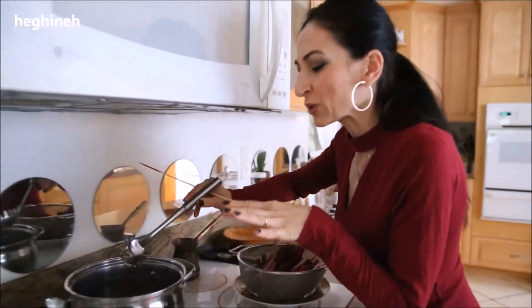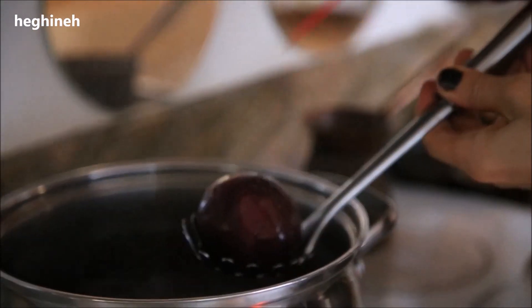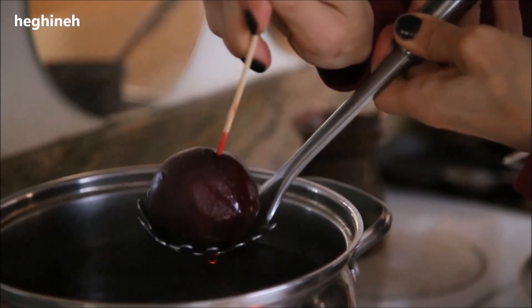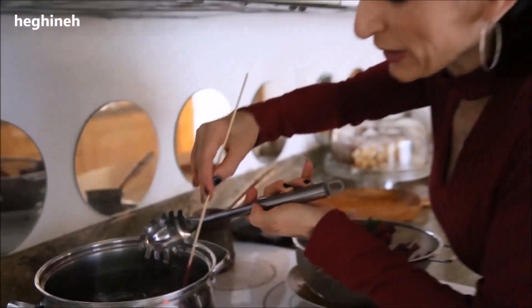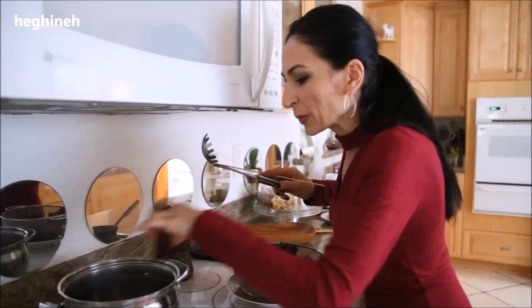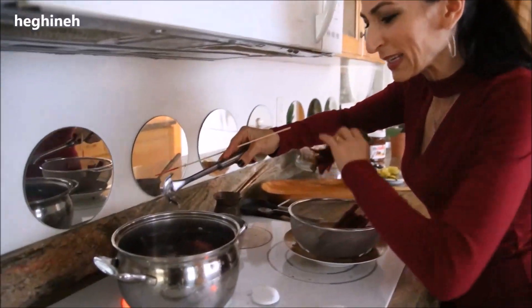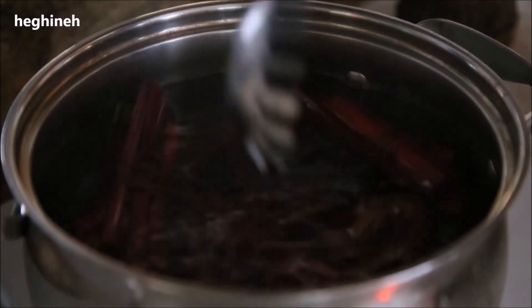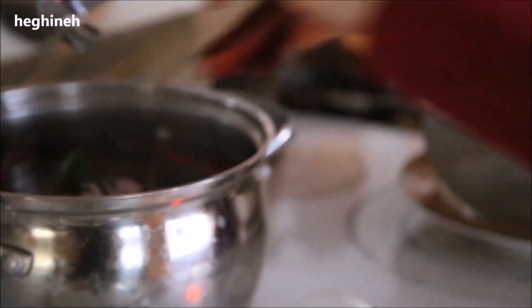The beetroot has been cooking about 35 to 40 minutes. Check if it's cooked fully — the knife goes in pretty smoothly now. At this point I'll drop in my stacks of stems and cook another three to four minutes. While those finish cooking, I'll go ahead and arrange the other ingredients and the container for pickling.